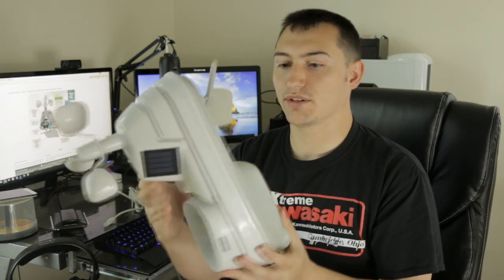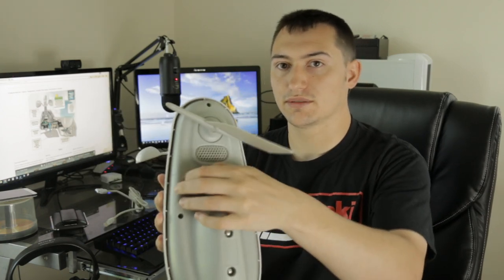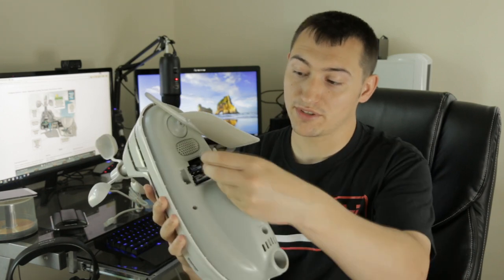You will need batteries — they go in here and it takes four double-A's. I'd recommend using lithium batteries so you don't have to change them as often; they're a better battery overall. They do cost about twice as much as regular batteries, so keep that in mind.